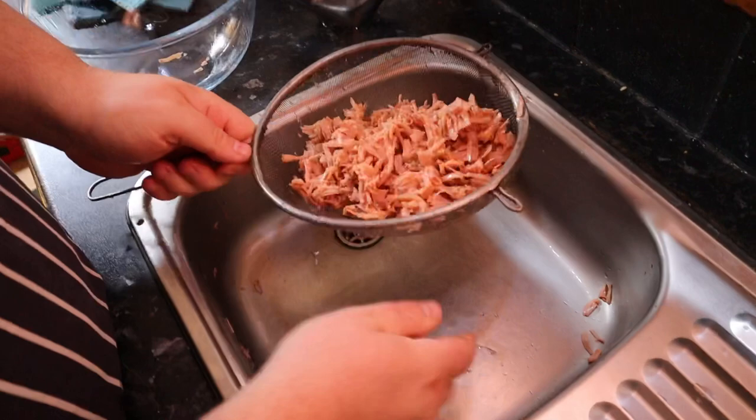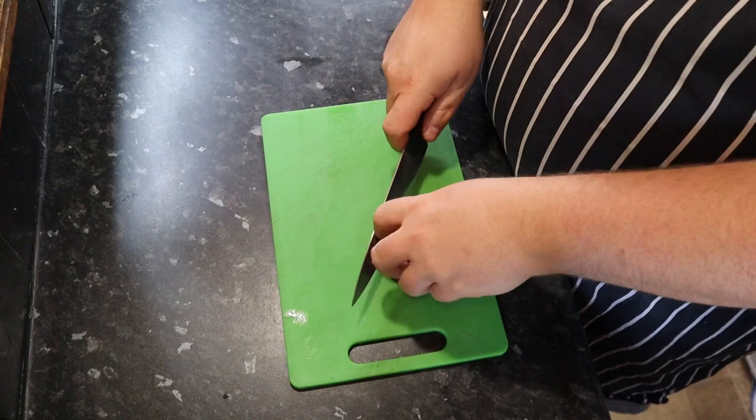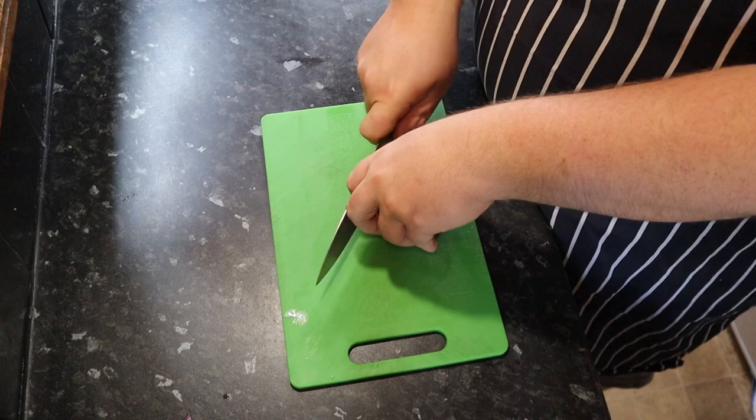Once the jackfruit is drained, I'll leave it in the strainer for a few minutes to finish draining the extra fluid. While that's draining, I'll cut up some onion — a nice red onion. I'm going to slice up half a red onion for our burgers, fairly thin but not too thin.